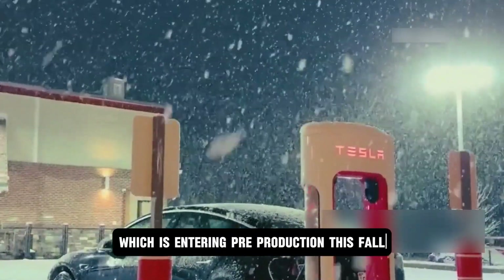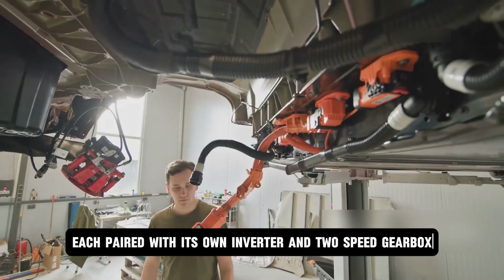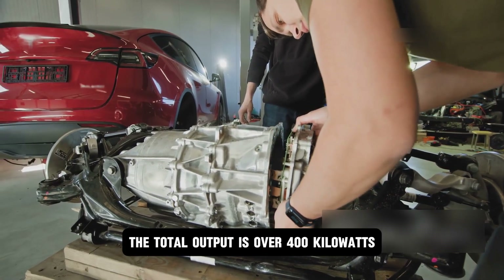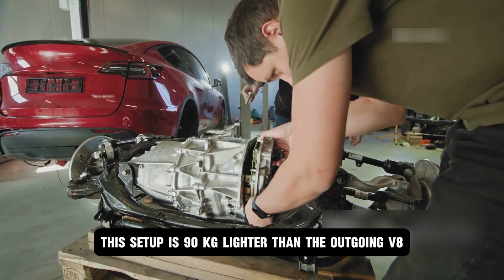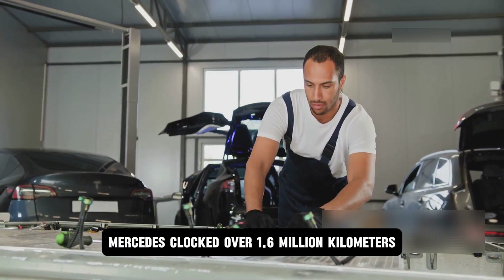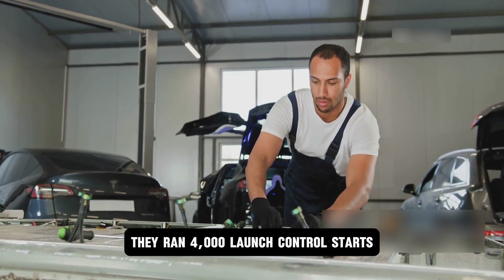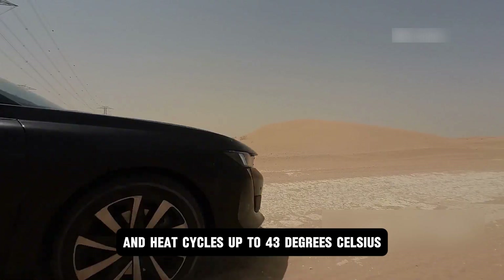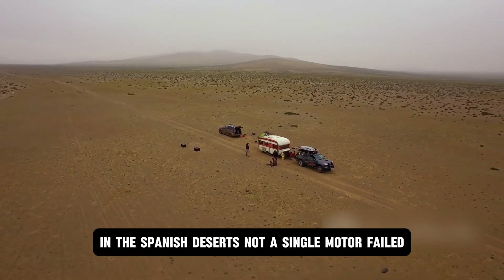The new AMG vehicle, entering pre-production this fall, uses four of these motors — one per wheel — each paired with its own inverter and two-speed gearbox. The total output is over 400 kilowatts, and yet this setup is 90 kilograms lighter than the outgoing V8 hybrid system. Validation was not just numbers on paper: Mercedes clocked over 1.6 million kilometers in real-world testing. They ran 4,000 launch control starts, 1,200 fast charges, and heat cycles up to 43 degrees Celsius in the Spanish deserts. Not a single motor failed.